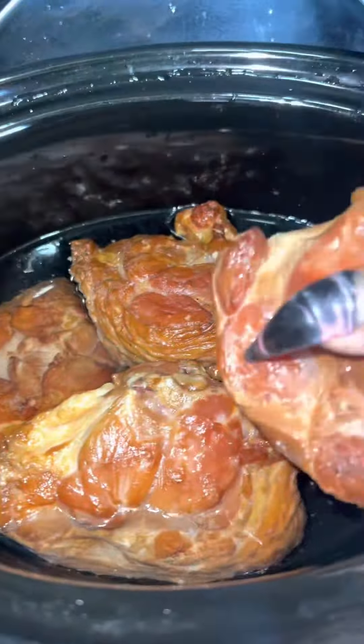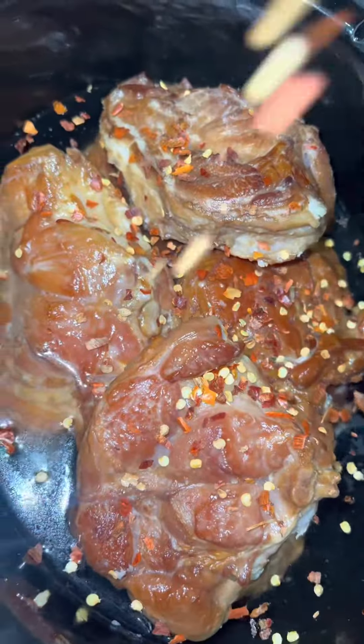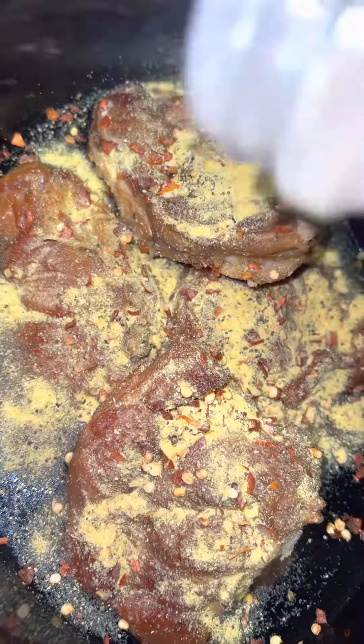So what I did was I filled it half with water, I dropped my turkey tails in there, and I added lemon pepper, garlic powder, crushed red peppers, and a sazon pack. Don't forget to add your black pepper.